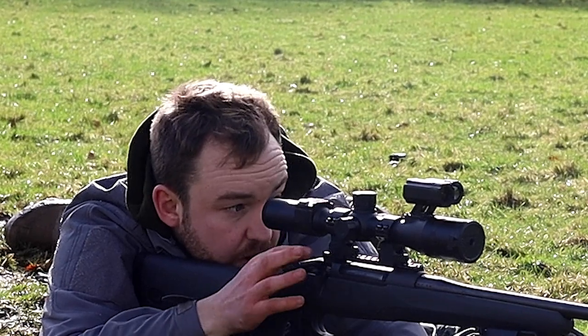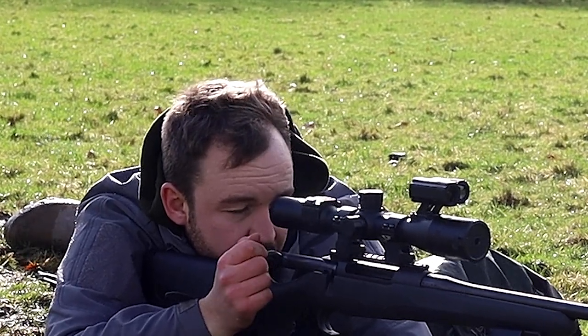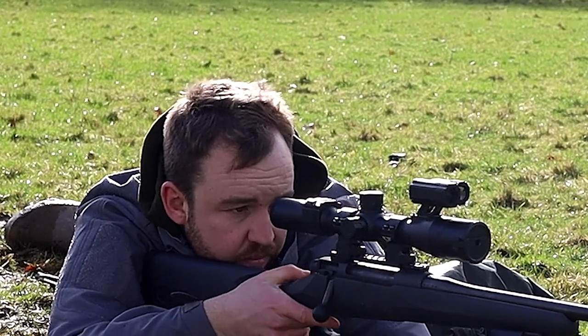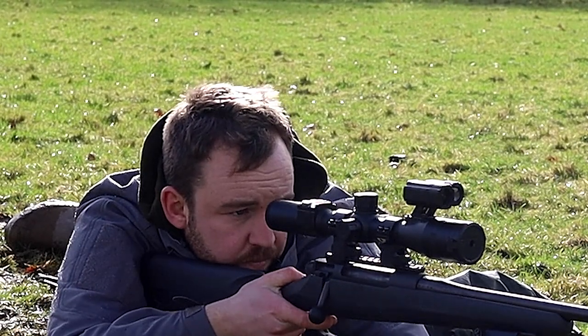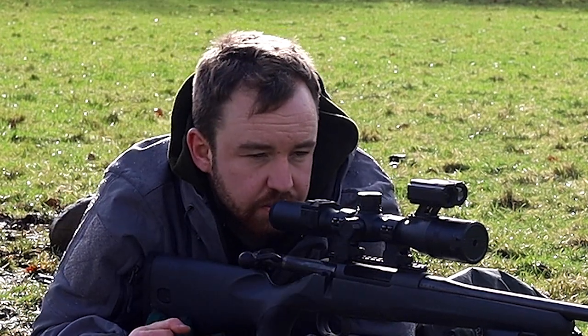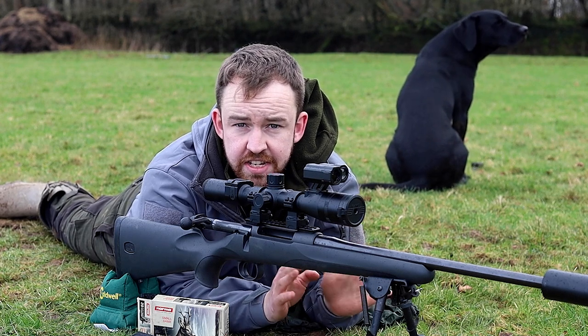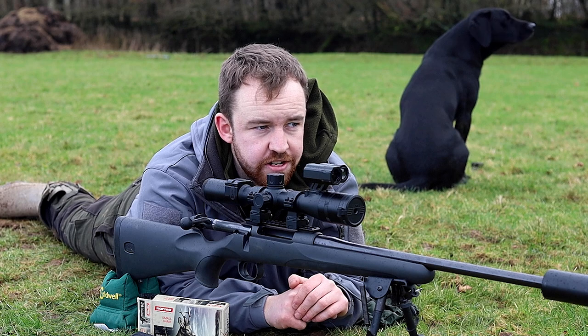Happy with that one. So let's put it on the gong. There we go — as you can hear, a nice positive reaction from the gong there. That was the zero confirmed with a few gong shots at 100 yards.